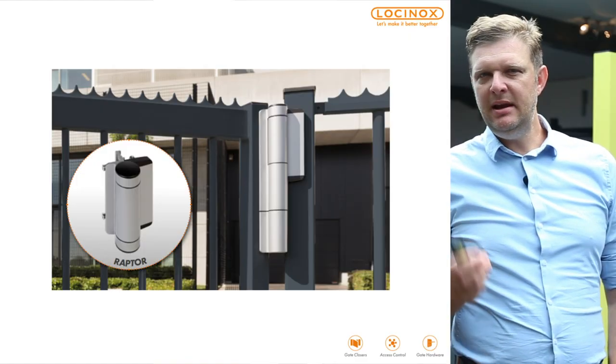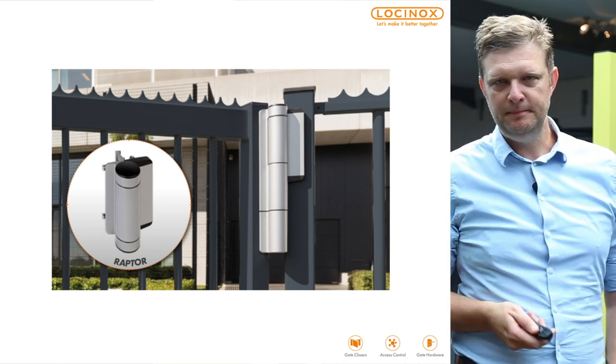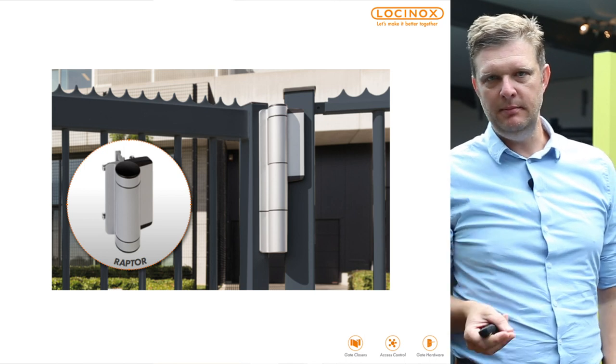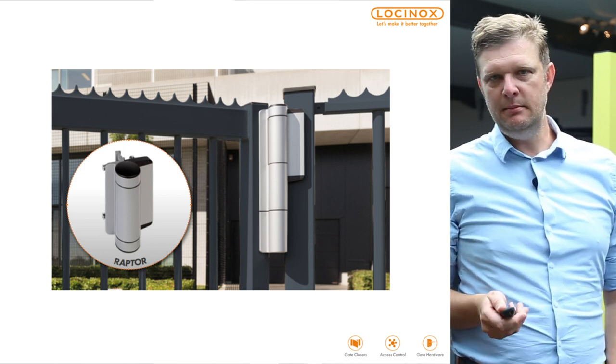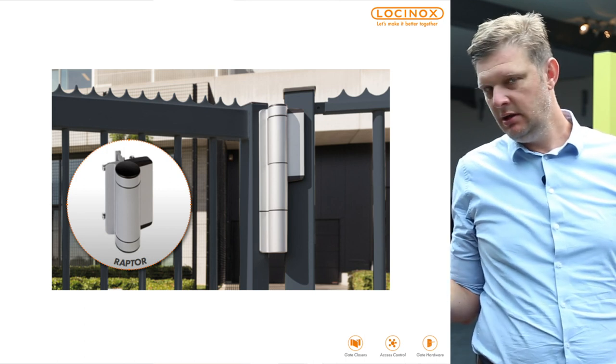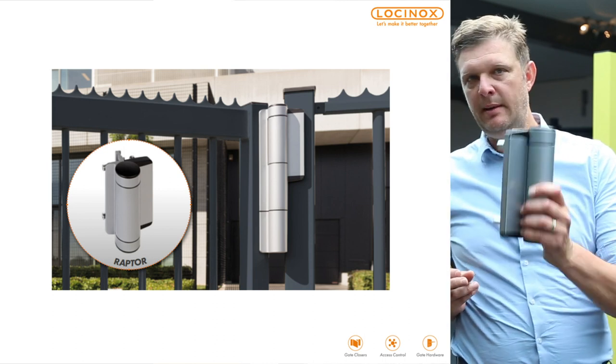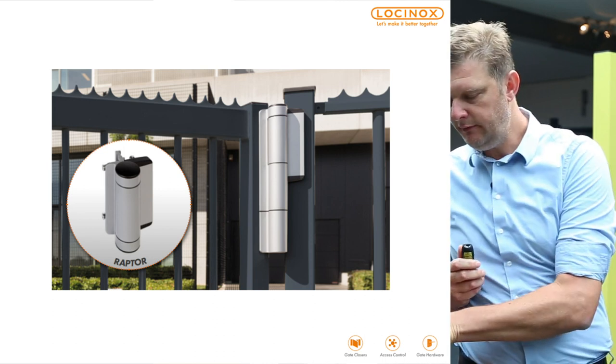What's the big difference between the Mammoth that we have today and the Mammoth HD? Mainly it's the bottom hinge. The standard Mammoth has got a Dyno bottom hinge and the Mammoth HD has got the Raptor hinge. I will explain you the difference in a minute.